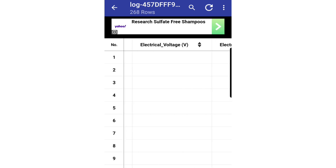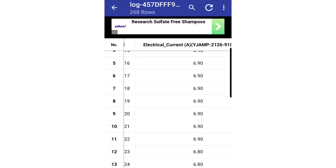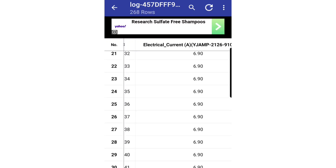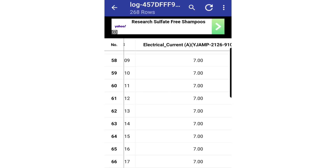There's other data captured here too, but this is just an example of how you can use this to data log. Scrolling down, you can see how the amp draw changes over time as it's being captured. If you're having issues with a machine, you can capture all this data and use it to your advantage. Happy HVACing!